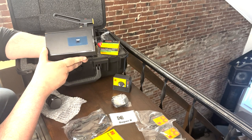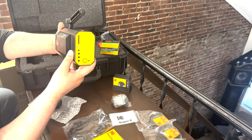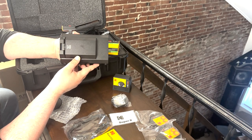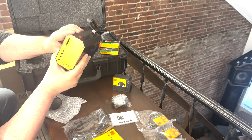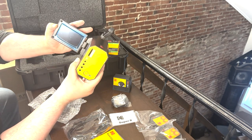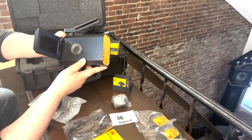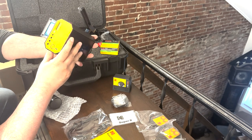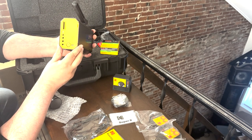And there it is. I already have fingerprints on it, of course. The viewfinder is on this side — I'm sure those buttons are going to be the way to control the menus. And we have our inputs in the back here.